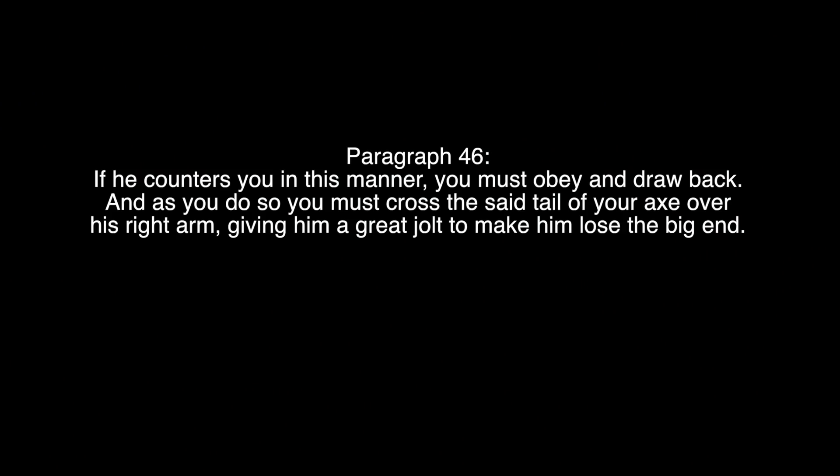Paragraph 46. If he counters you in this manner, you must obey and draw back. And as you do so, you must cross the said tail of your axe over his right arm, giving him a great chult to make him lose the big end.